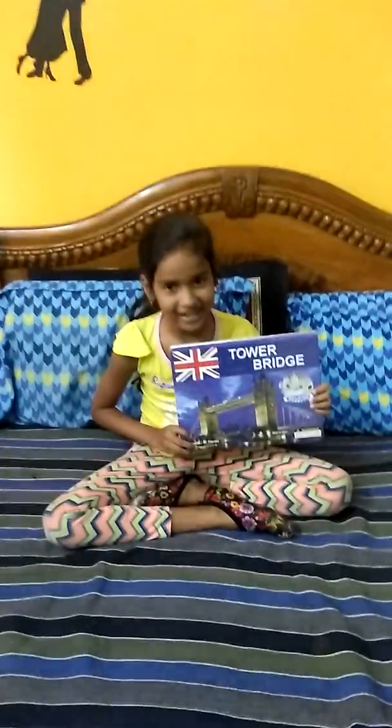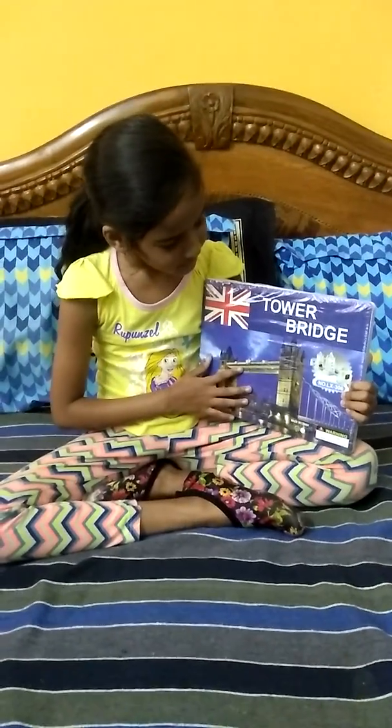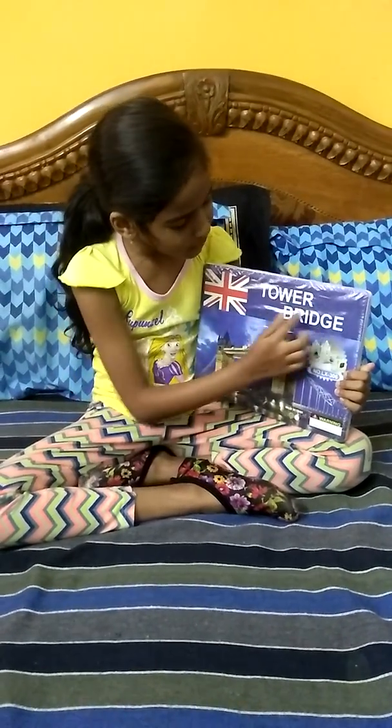Hey guys, welcome to my channel. My name is Shruti. So today I am going to build this tower bridge.